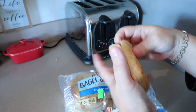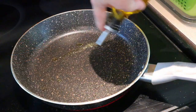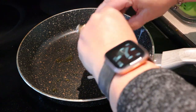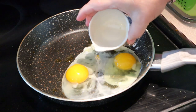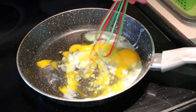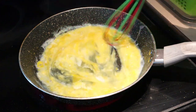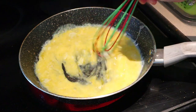Now I'm going to split my bagel open and pop it down in the toaster. Then I'll add the other half teaspoon of olive oil to the pan — you could also just use cooking spray. Now I'm quickly cracking my eggs because the pan is still hot from cooking the spinach. I add just a little bit of water to my scrambled eggs instead of milk. Just keep scrambling those until they're pretty much almost done.